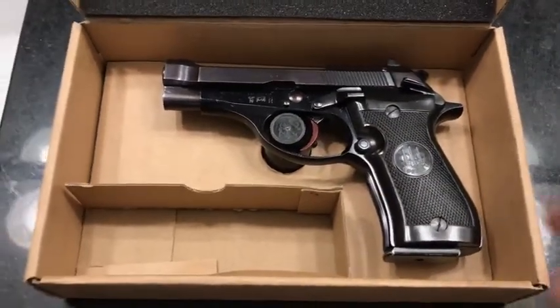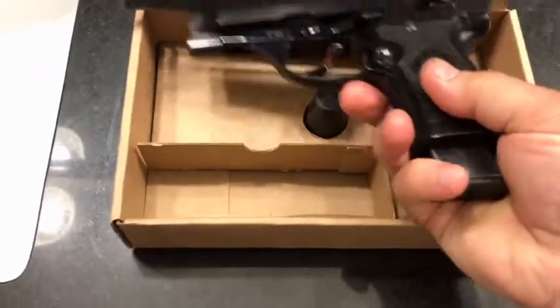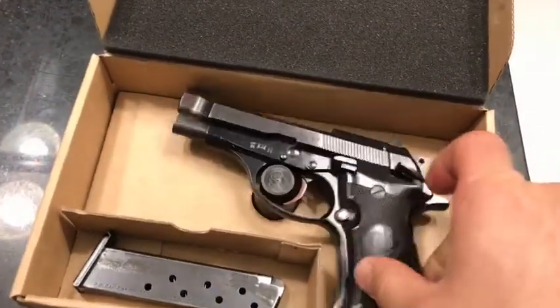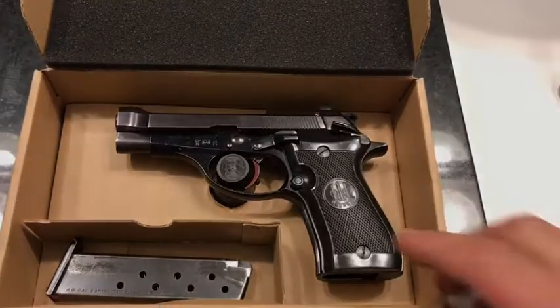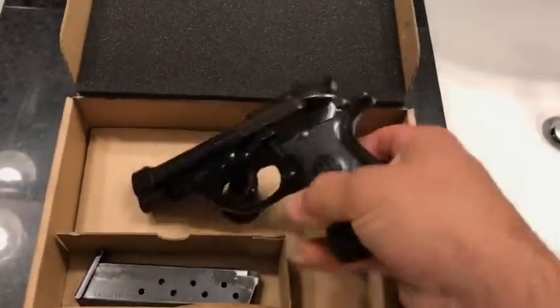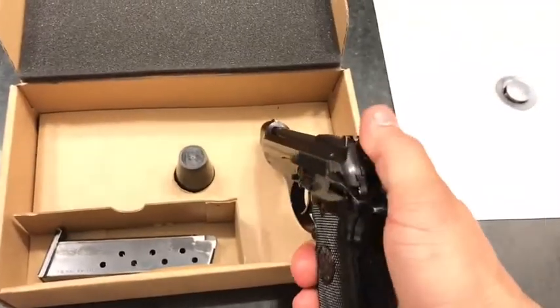It came just like this in this box. Comes with one magazine, which is an eight round. It is nine short, which is 380 auto. Single action, double action, hammer fired.